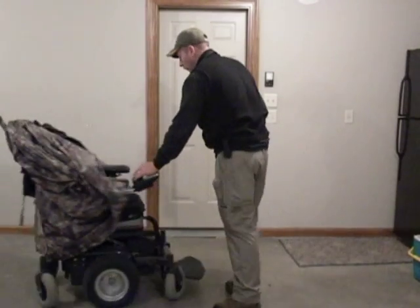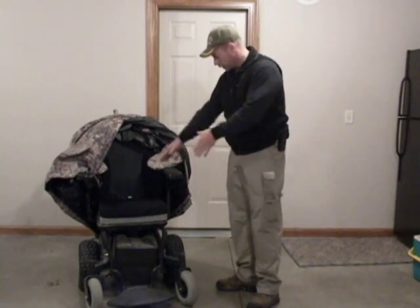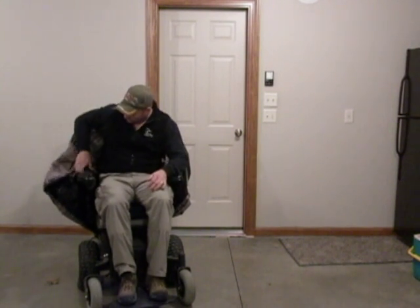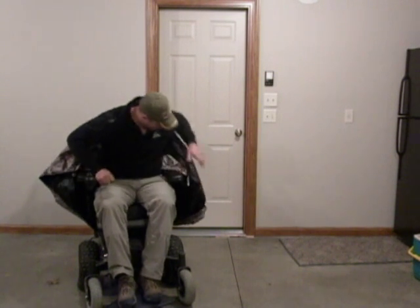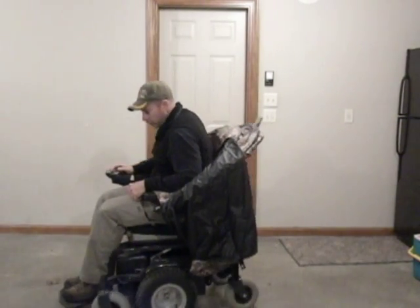Now at this point it's all ready to go. Noah can just transfer into the chair. Once Noah has positioned himself and he's in the chair, everything is right there on his side. He's ready to go. He can drive himself around, and everything stays clear of his joystick. He doesn't have anything in the way.